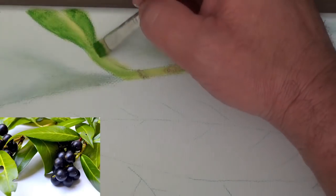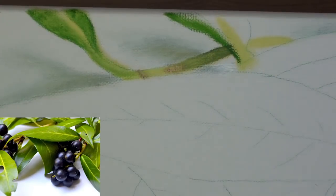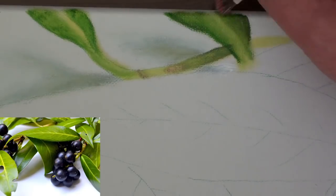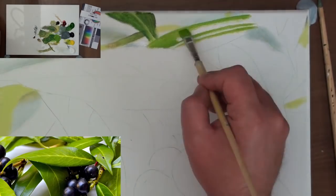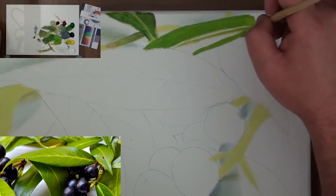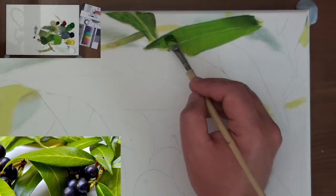I paint one leaf at a time. Each of these leaves has a left and a right hand side which are at different angles so the light will affect each half differently. The leaf isn't straight either — it has a curve in it which makes the colour across each half differ as well. For this reason, I treat each leaf half separately.